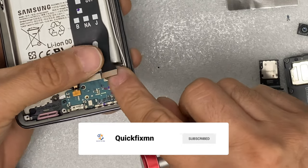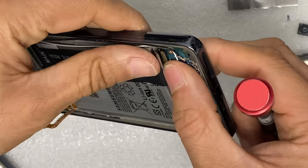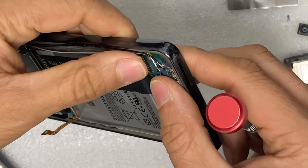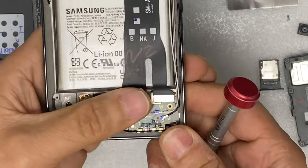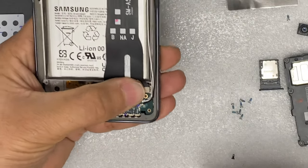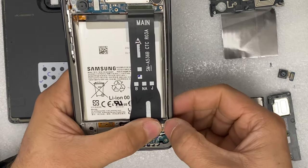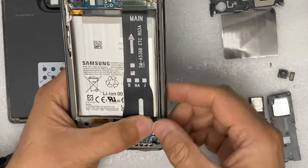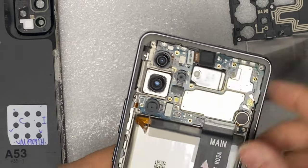Reconnect the LCD to the motherboard flex cable. Make sure you align all the antennas into their proper place.